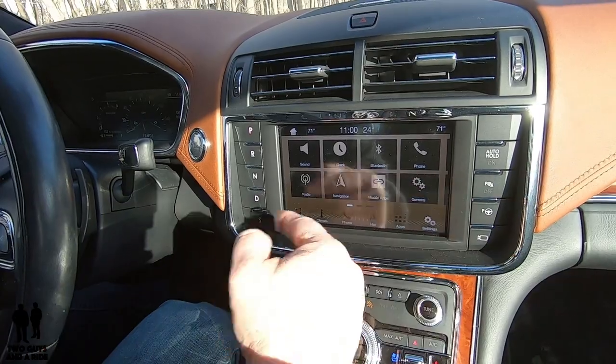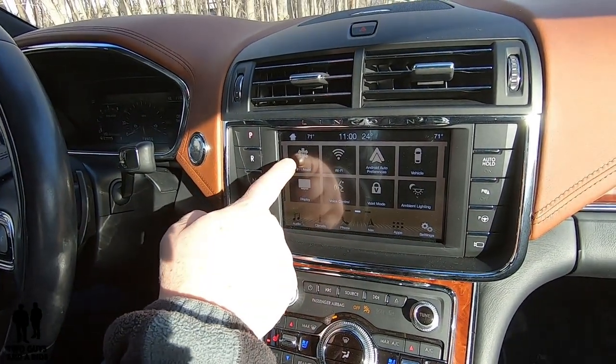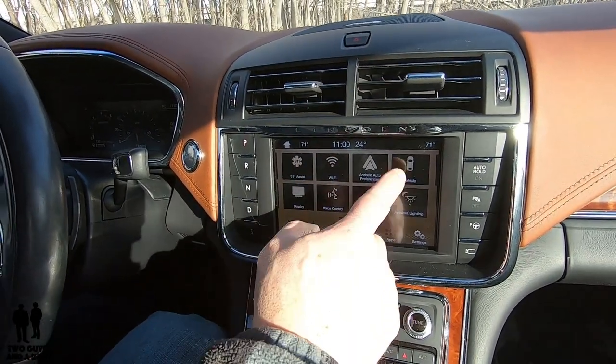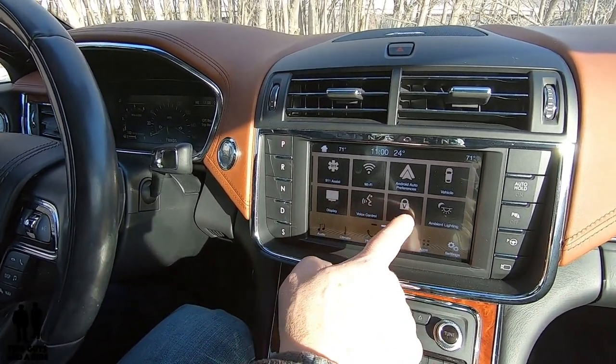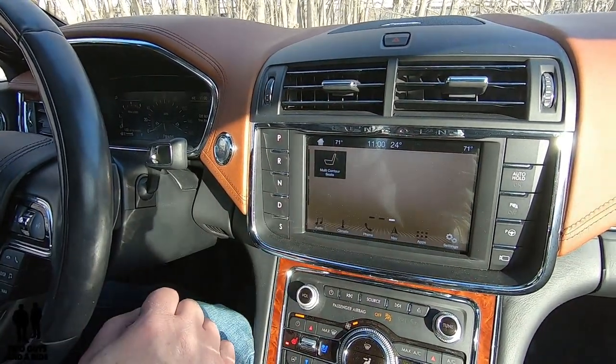There are three little dashes at the bottom meaning there are three more screens of buttons. If I swipe, I get the 911 assist — which will automatically call 911 if you're in an accident — Wi-Fi settings, Android Auto preferences, display settings, voice control, valet mode, ambient lighting, multi-contour seats, and the lights.